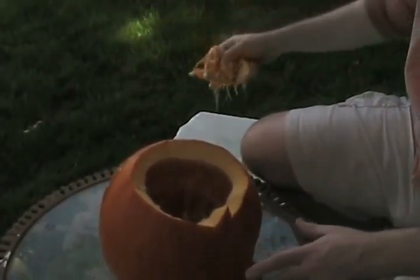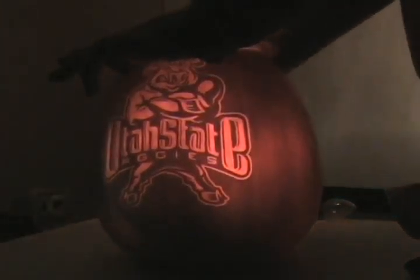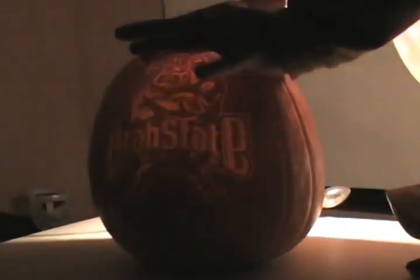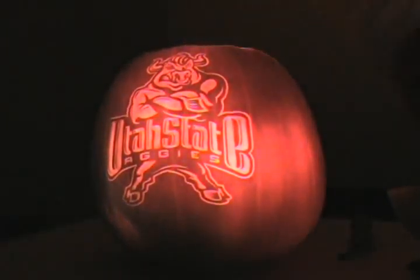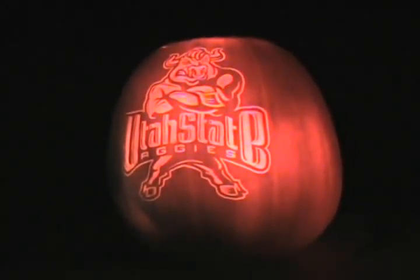After you've finished hollowing out the pumpkin, to make sure that the light will shine through it evenly and as brightly as you want, it's always a good idea to take the pumpkin into a dark room, light it the way you're going to have it lit, and actually look at it. See how well it looks. If there are places where it's uneven or light just isn't shining through well enough, while you're still in that dark room with the light in it, you can continue to hollow it out further until you get the lighting the way you want it to be.